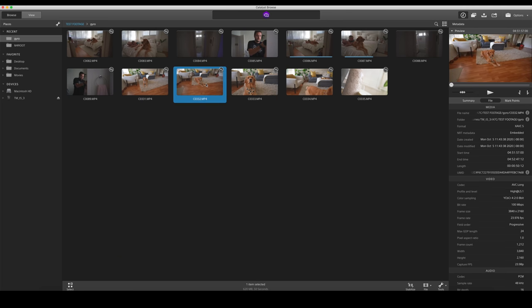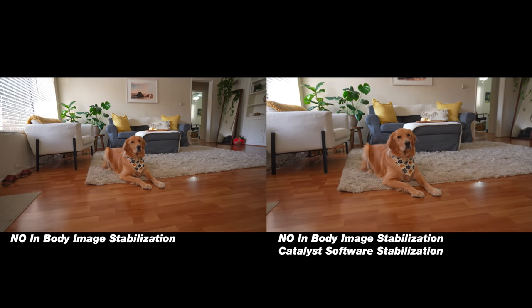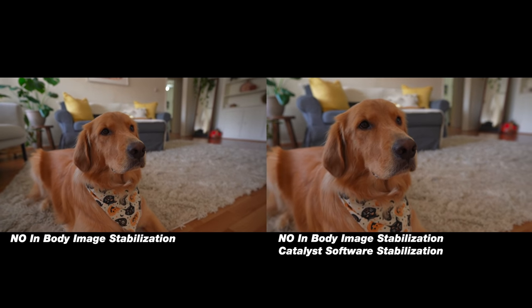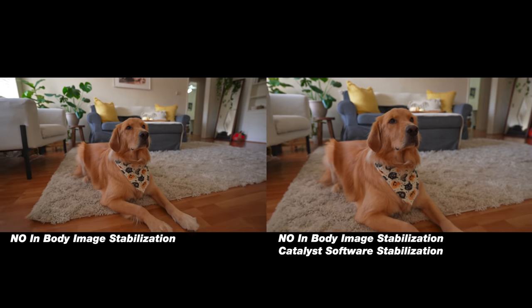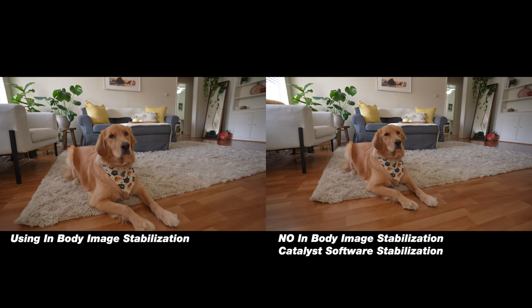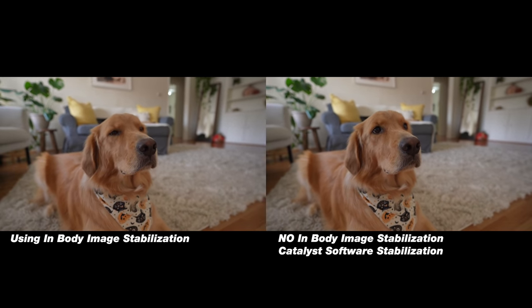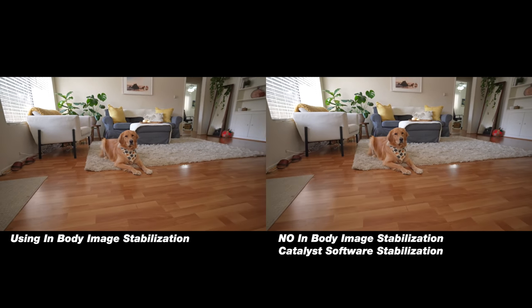I tried it out and it's super fast — you get really stable footage. I think this is actually better than the in-body image stabilization. If you're trying to get cool handheld shots, maybe make it look like a slider, I recommend turning off IBIS and using that gyroscope data because you'll get amazing footage. It crops in a little bit and you can tweak the settings, but you can see in the before and afters that it looks incredible.